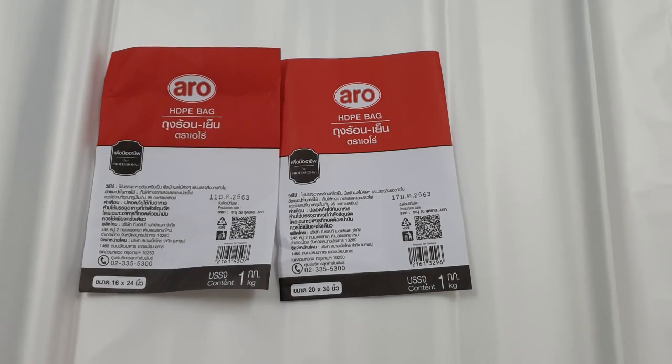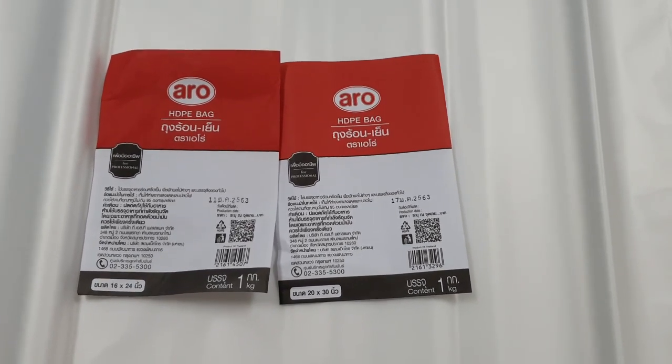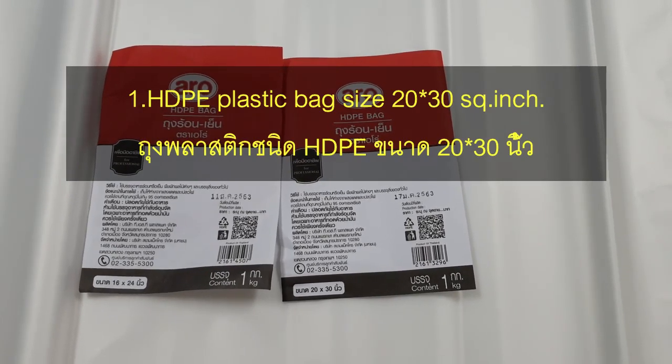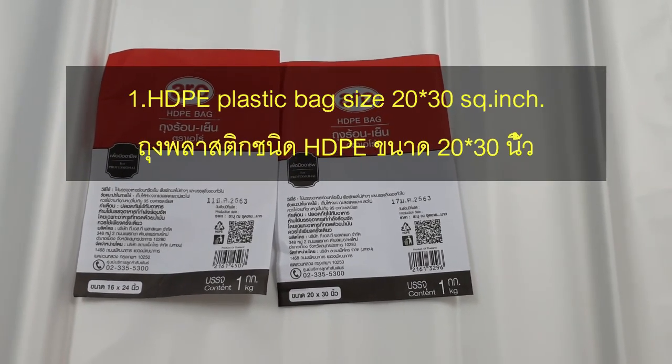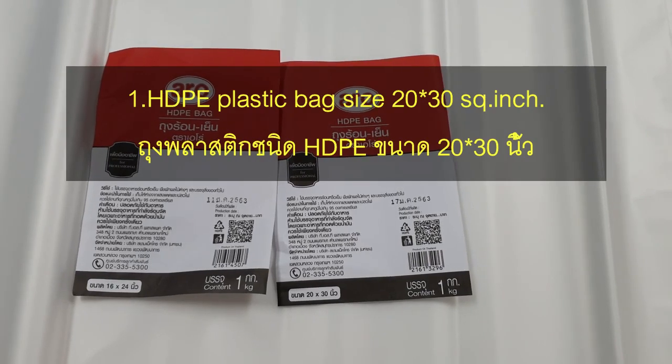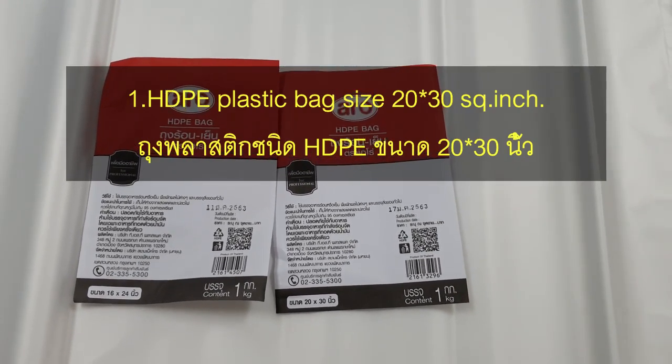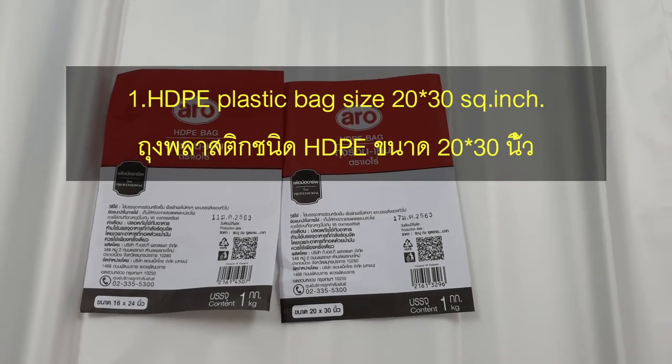อุปกรณ์ที่สำคัญที่สุดก็คือถุง HDPE Bag ขนาด 20-30 นิ้ว หรือว่าเป็น 16-24 นิ้วได้ เพราะว่ามันจะทนกับเครื่องซีล และไม่ฉีกง่าย เราต้องการให้มันรอยซีลแน่น ไม่ผ่าน ไม่ฉีกง่าย